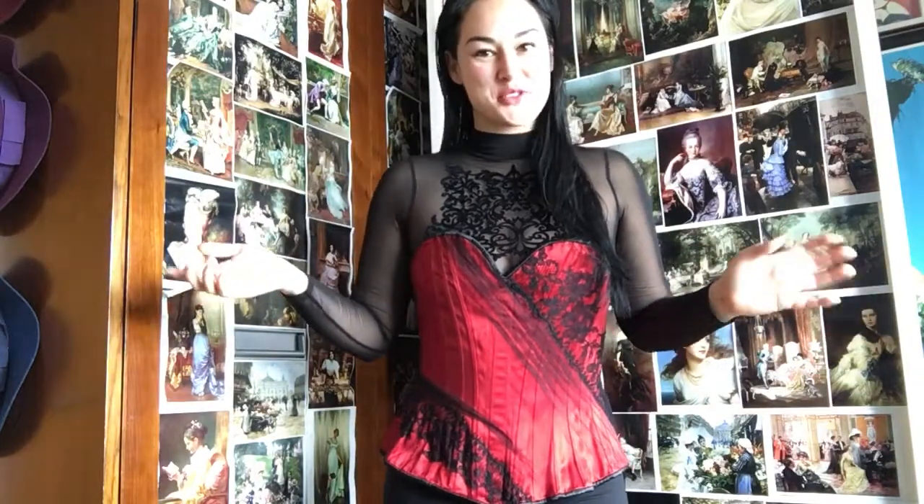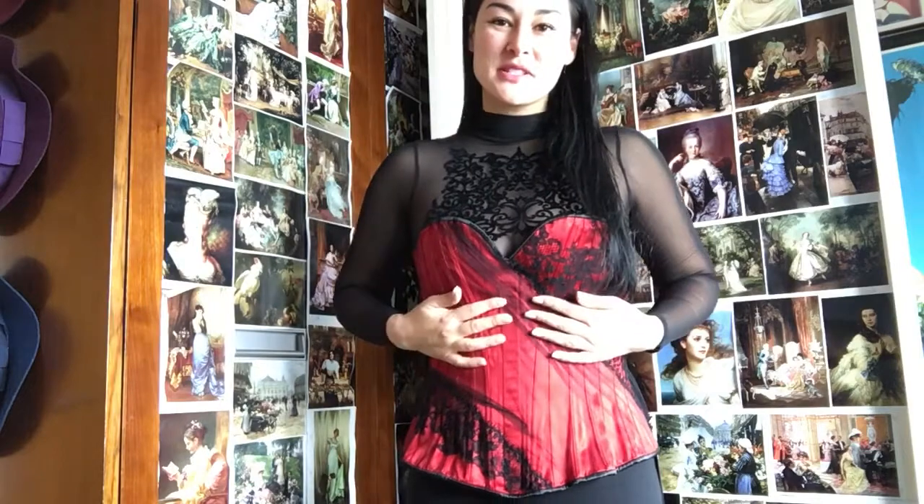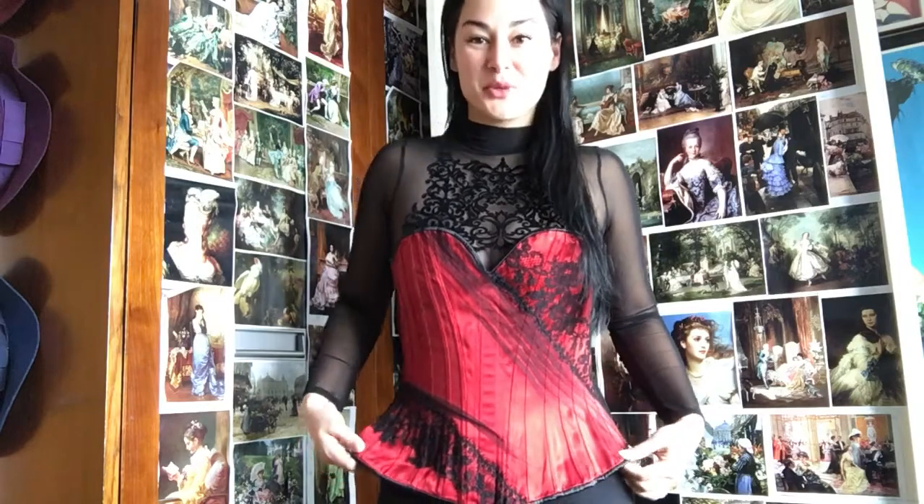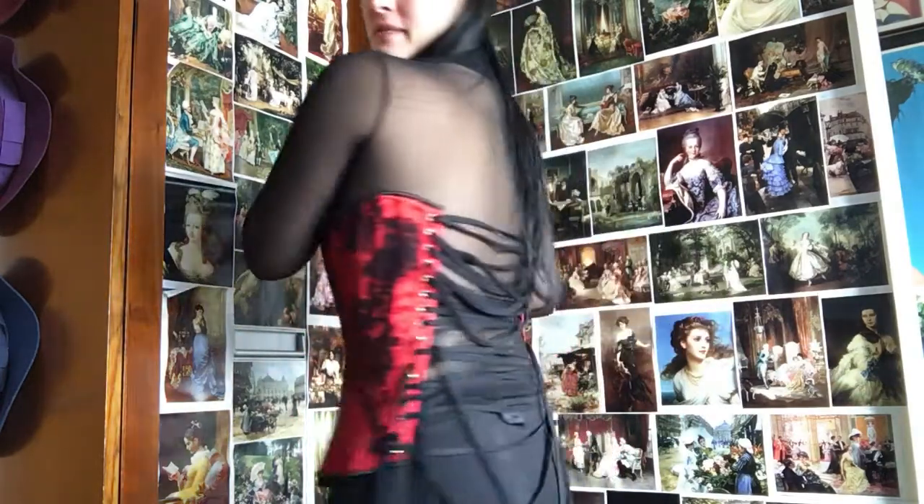Hey guys, it's Raven of TheCuriousRaven.net and the founder of Pearls and Arsenic Corsetry, Hong Kong's first luxury corsetry brand. I just wanted to make a very quick video because I've just received my absolutely incredible overbust from Sparkle Wren, who is one of the most respected and adored corseteers in the industry, and it is absolutely exquisite.